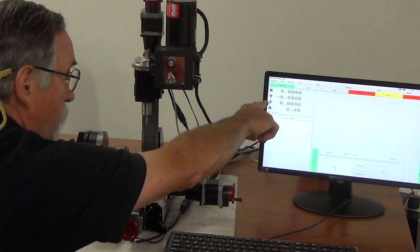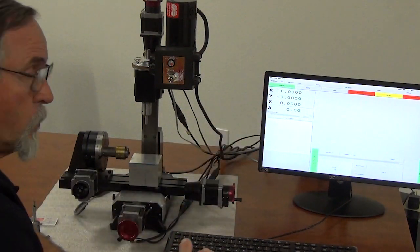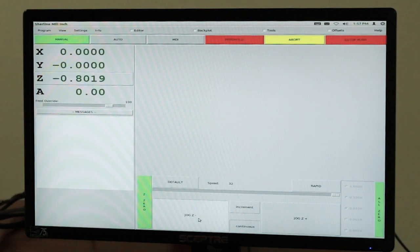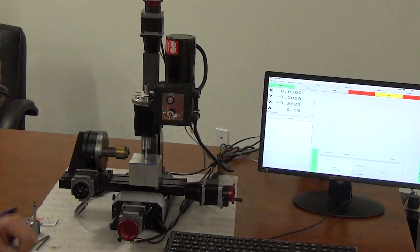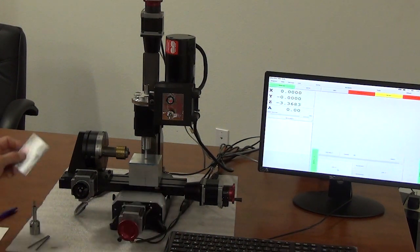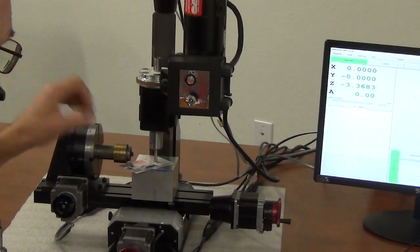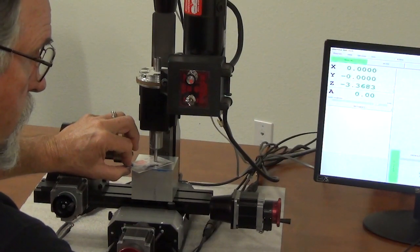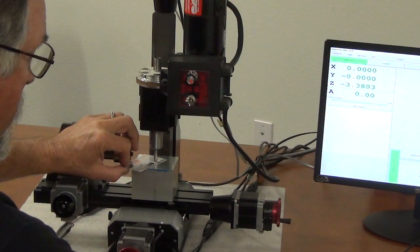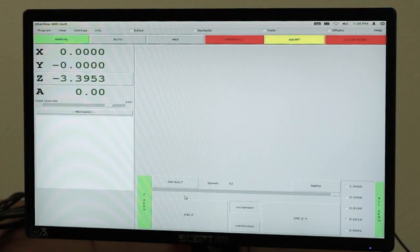Now I'm going to go to continuous and jog the Z down. I'm zeroed out, so the number that shows when the tip of my tool touches the top of the part — which is going to be my part zero, my Z zero — is the number I'll put in for that tool. I'm just going to jog down until I get close. I usually use a piece of 1000 shim stock for this. This is one of our business cards and it measures 15 thousandths thick. I'm going to put that under the tool on top of the part, switch to increment, pick one thousandths per click, and move the business card until it grabs.